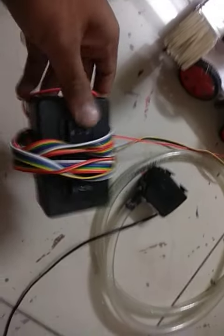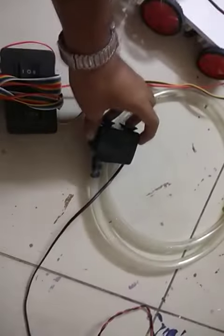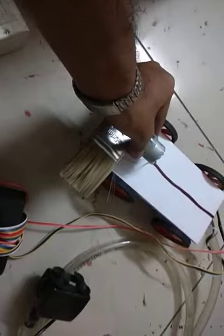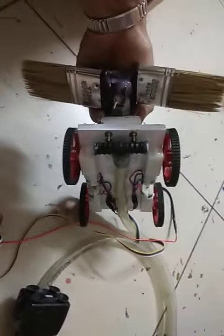This is a robotic switch box. This is an AC supply. This is a cleaning machine. This is a 100 RPM motor. This is 4 wheels. This is a parallel connection.